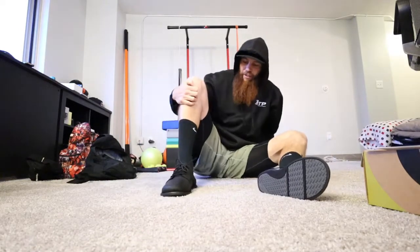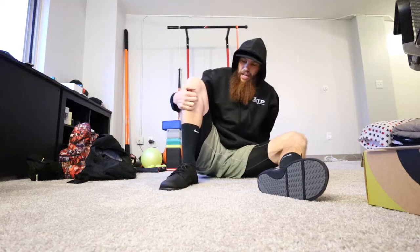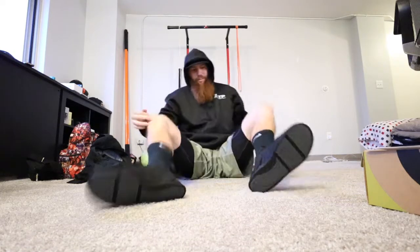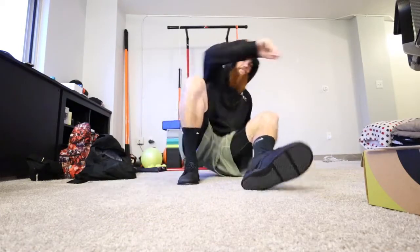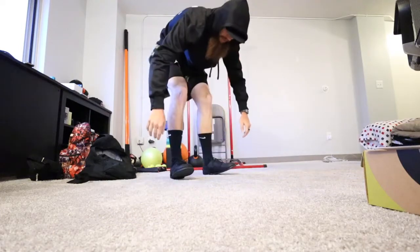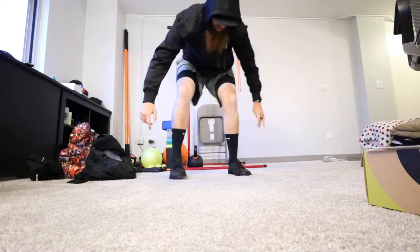These feel good. A lot of freedom in the foot. They don't feel like typical dress shoes, which is great. Yeah, I like these.